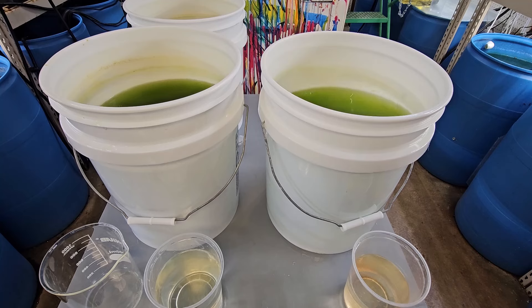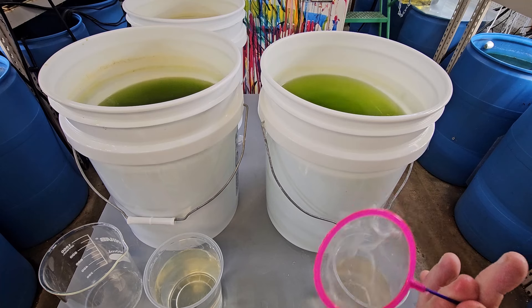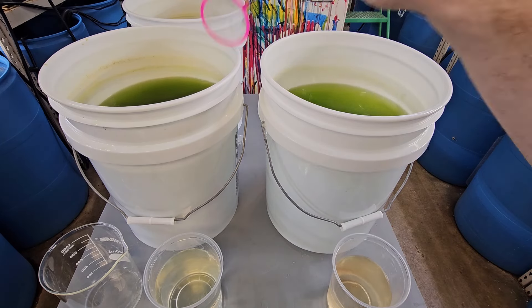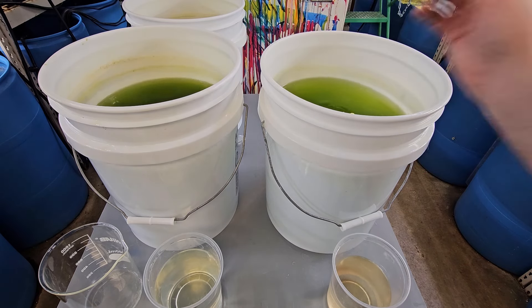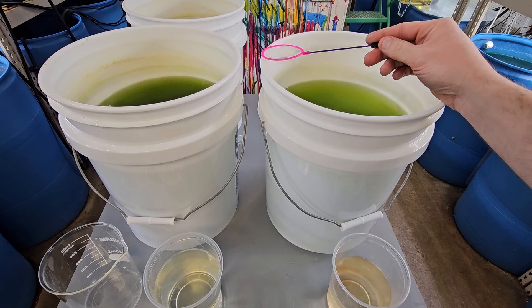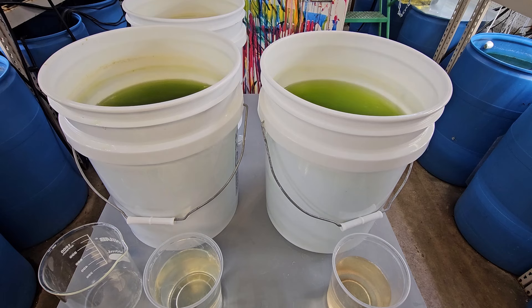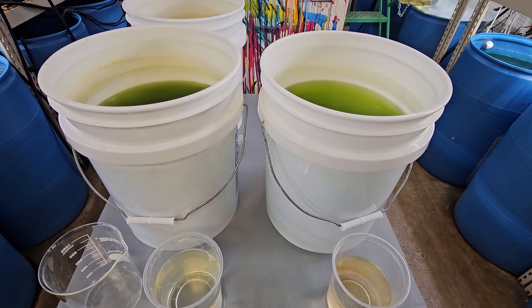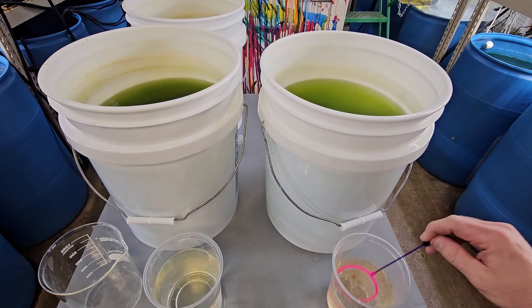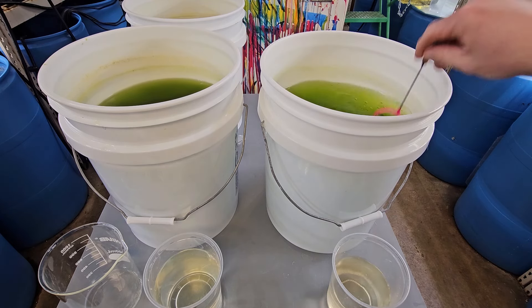Now we're going to take our Moina, which is much, much smaller. We've thoroughly rinsed our net off — it is very easy to contaminate these cultures with each other. If you get even one Moina in your Daphnia culture, eventually there will be Moina mixed in. That may not be a big deal to you, but as I'm selling cultures of each creature, I need clean cultures. I can't have Daphnia in my Moina culture and vice versa.